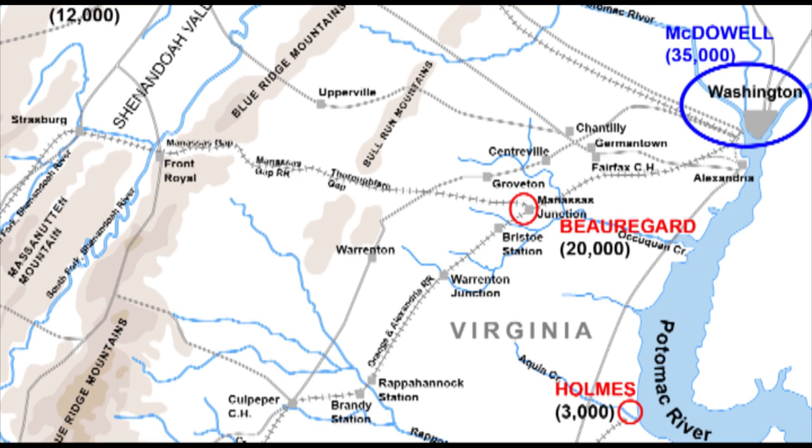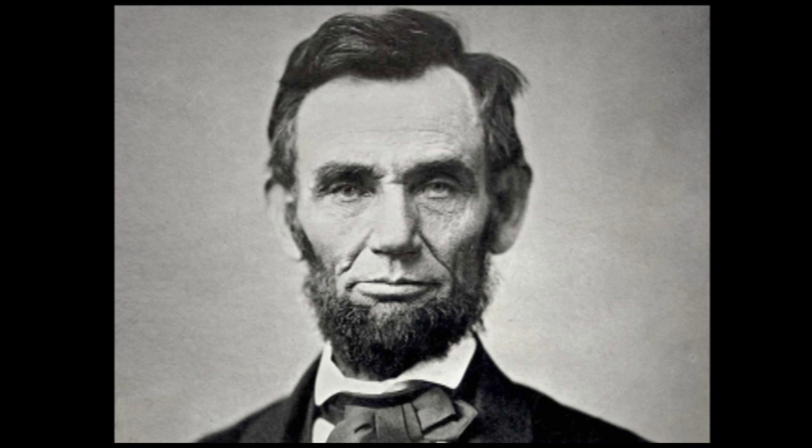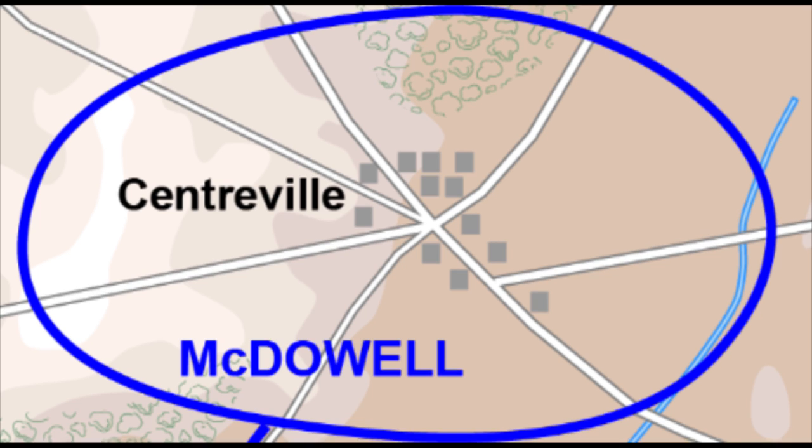McDowell was skeptical of a movement this early, saying his men were all green. Lincoln told them that the enemy was green too — you are all green alike. McDowell's plan, from the town of Centerville, was in three parts, utilizing two feints.